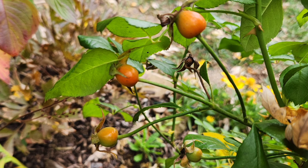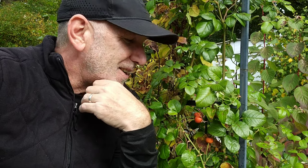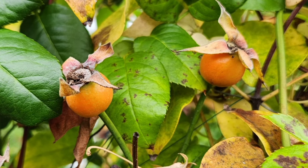Most rose hips do form on roses, and often they are orange — sometimes very red, and sometimes there's even purple and black ones, but mostly they're orange and red. And they get redder as they become riper, so they will last through the fall and into the winter.